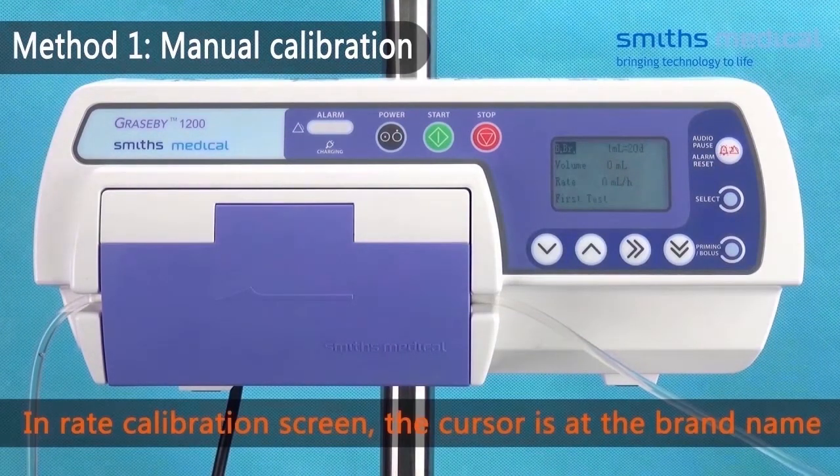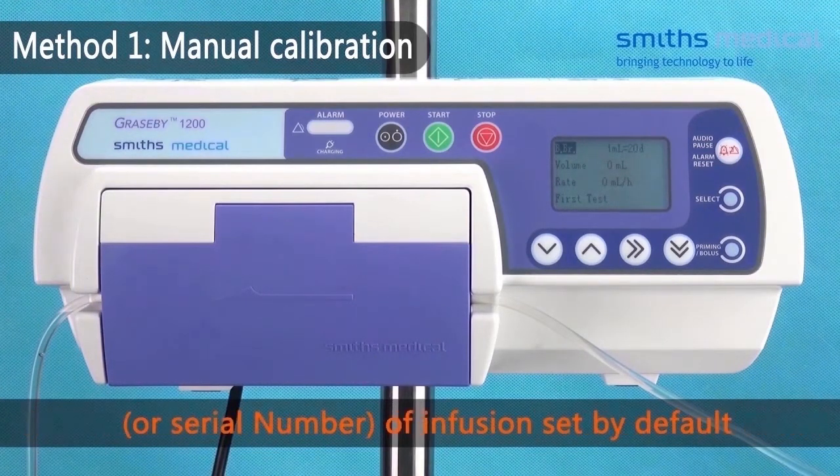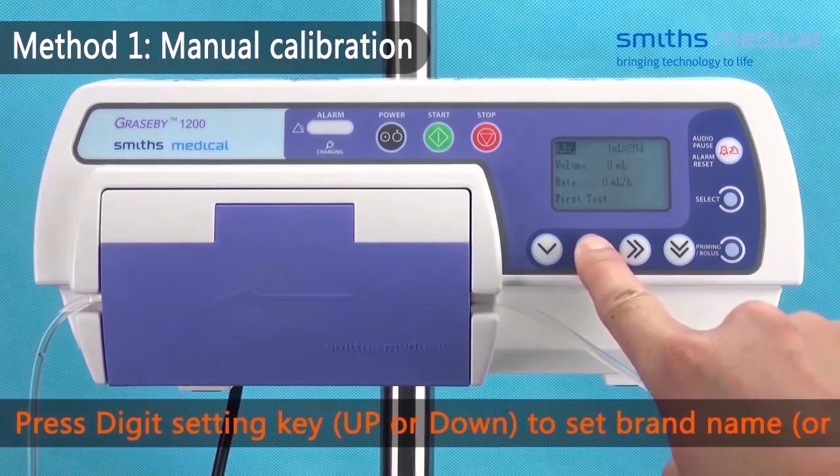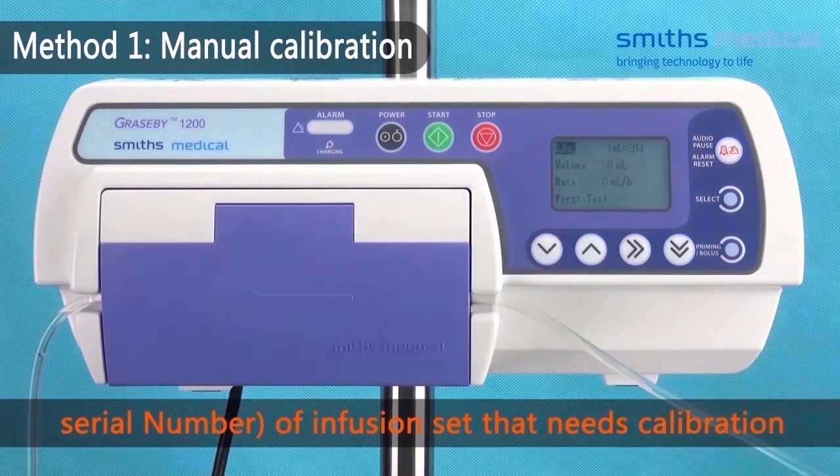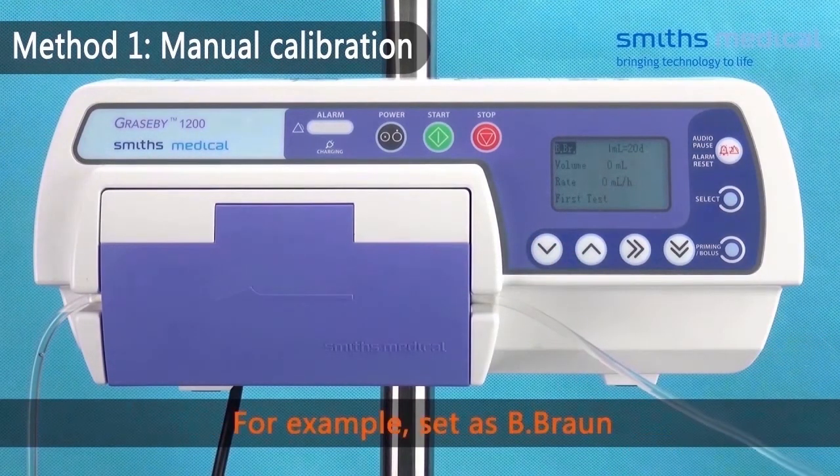In the rate calibration screen, the cursor is at the brand name of the infusion set by default. Press the digit setting key to set the brand name of the infusion set that needs calibration. For example, set B. Braun.